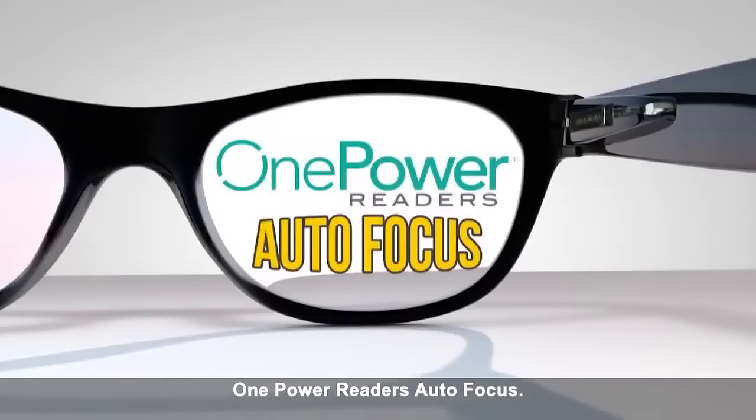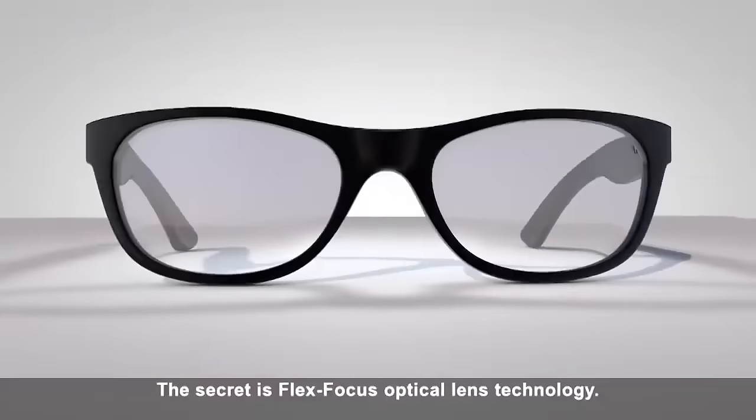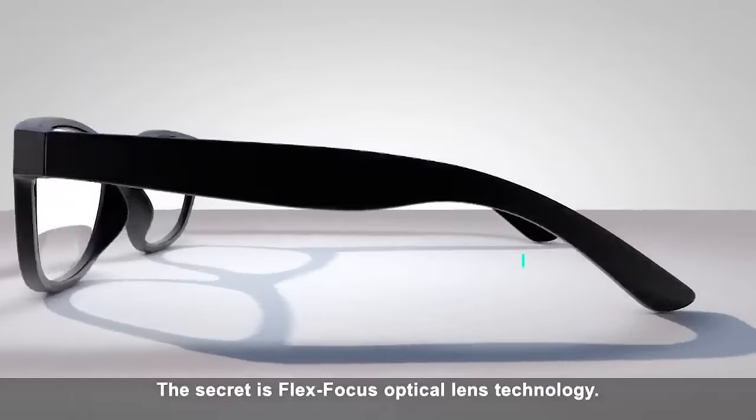One Power Reader's Autofocus, the innovative reading glasses that auto-adjust to your vision needs. The secret is Flex Focus optical lens technology.